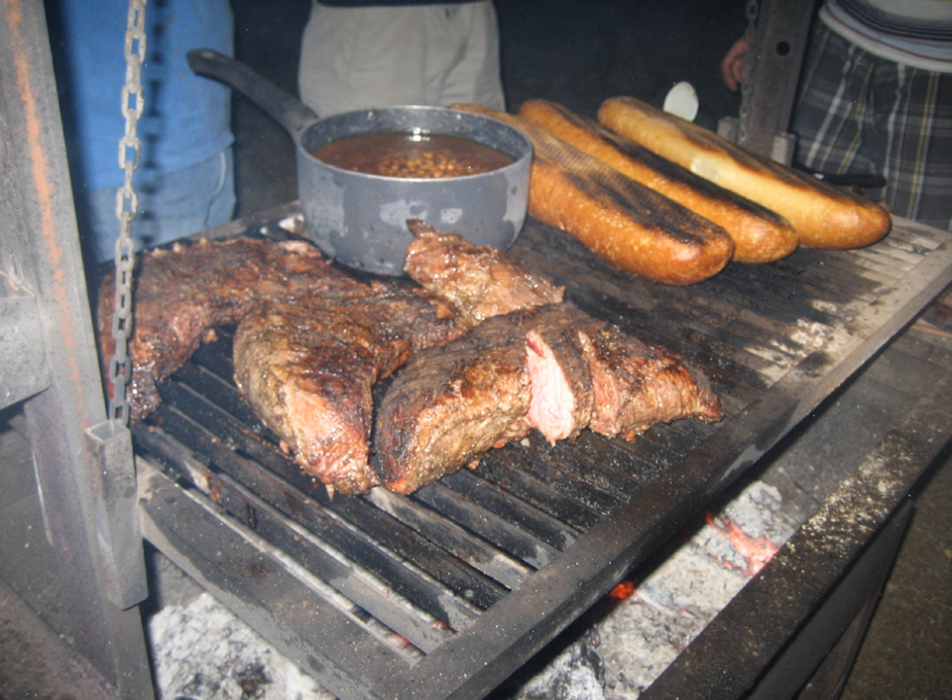The traditional Santa Maria-style barbecue menu was copyrighted by the Santa Maria Valley Chamber of Commerce in 1978. Santa Maria-style barbecue centers around beef tri-tip, seasoned with black pepper, salt, and garlic salt before grilling over coals of native coast live oak, often referred to as red oak wood.